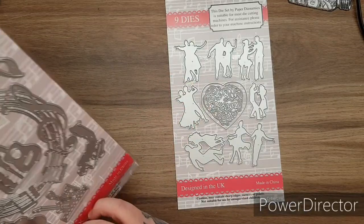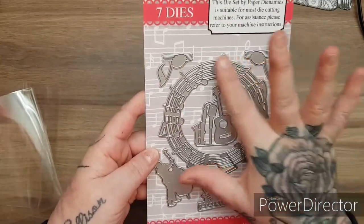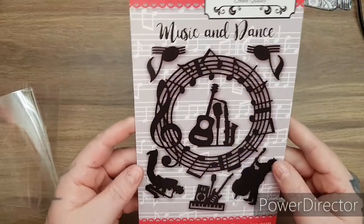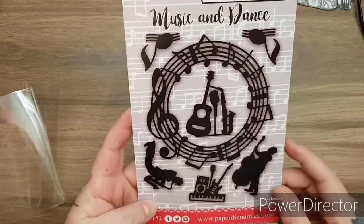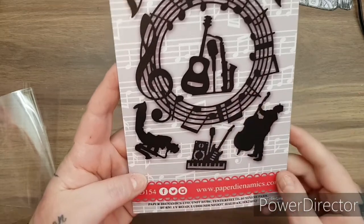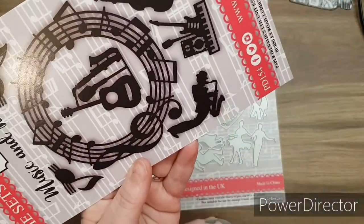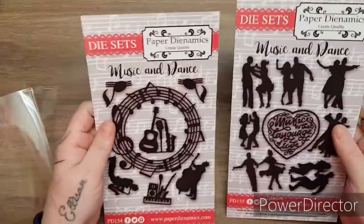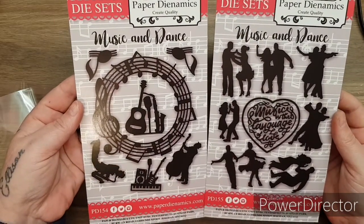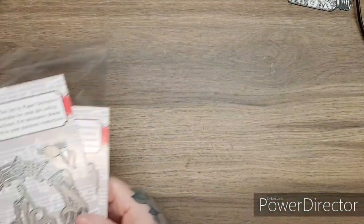Then you get the second collection, and there are seven dies in here. But look at the size of this big one - it's like a big wreath circle of music. You get your music notes. Look at that wreath - can you imagine cutting that out in black, or cutting it out in silver with a black shadow? Your microphone, your guitar, saxophone - and then your saxophone player. So the dies themselves - there are 16 separate dies that coordinate with this kit. Aren't they just cracking?